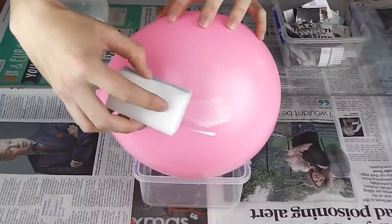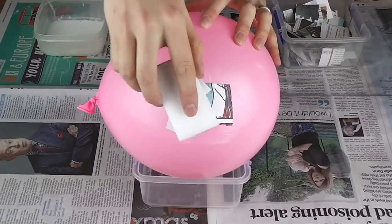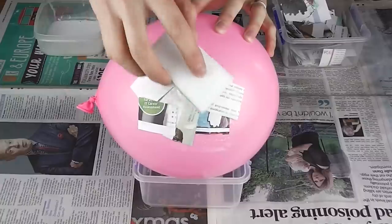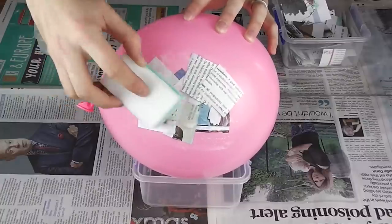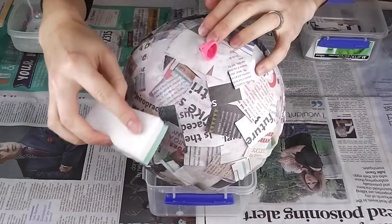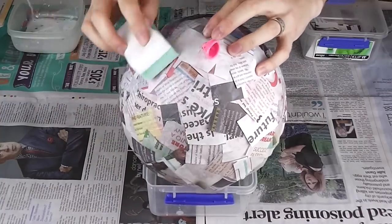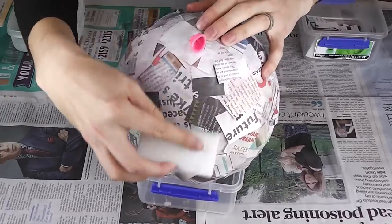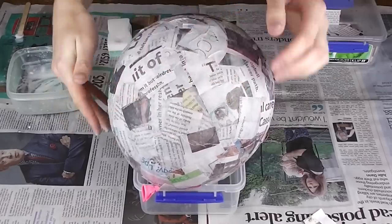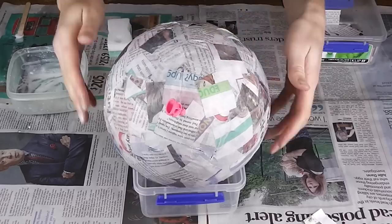Onto your balloon, apply a thin layer of the glue and start placing on your newspaper squares. There's no rhyme or rhythm to this — we're just aiming to have the entire balloon covered at the end of it. For every small section that you cover, go over the top with another layer of glue to stick all the edges down and create a smooth surface. You may want to use your sponge or brush for this, but by the end of it I just got in there with my hands. Work the paper around the knot end of the balloon — this will become the tail hole later. With the entire balloon covered in paper, do a final layer of glue across the top surface, place on an open container, and allow to fully dry.